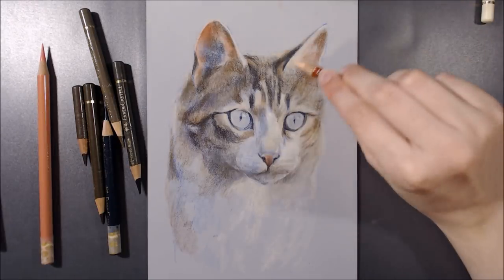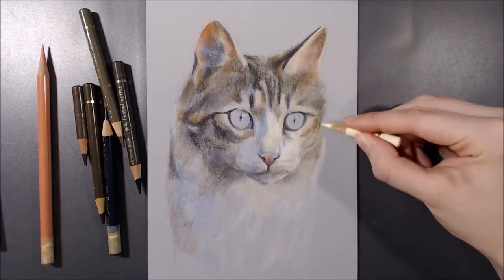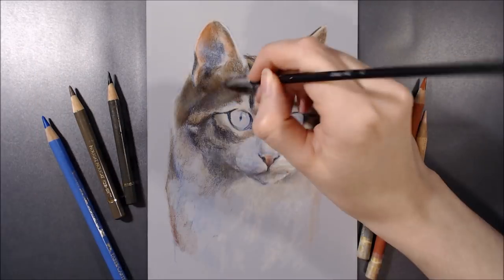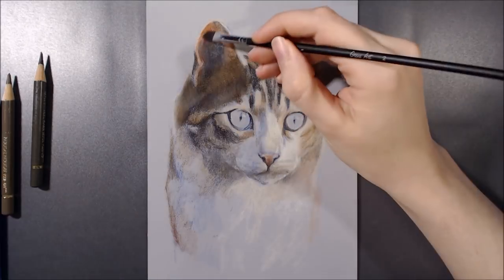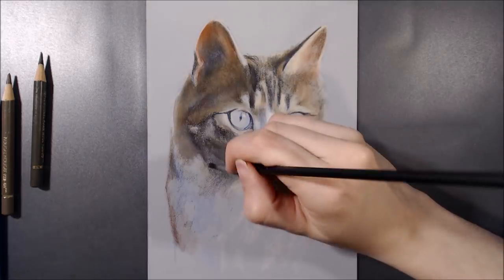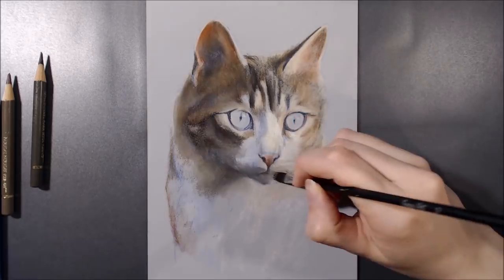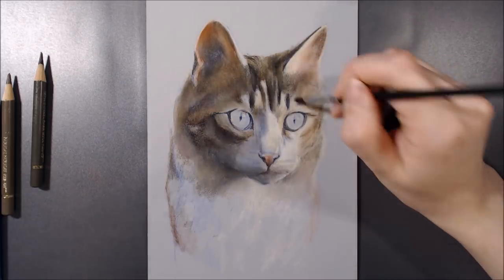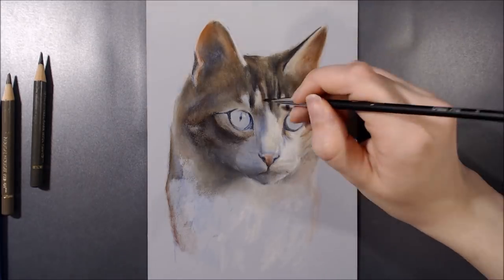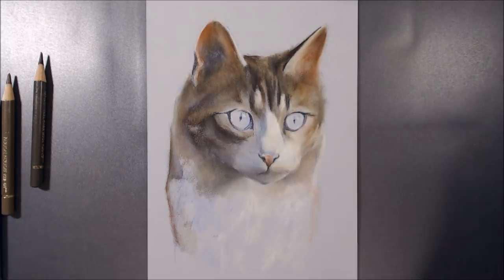As for other media, Pastelmat holds up very well to all sorts of products. I've used the surface with charcoal, pastels and pastel pencils, coloured pencil, watercolour and watercolour pencils and inks. It can also be used with acrylics, and I'm sure plenty of other things, but I have yet to try these. If you'd like to see how different mediums interact with this surface, I'll leave a link to a playlist in the cards and in the description box below.